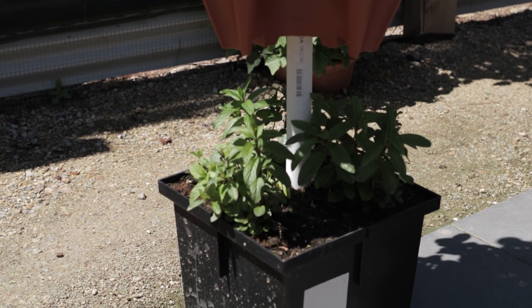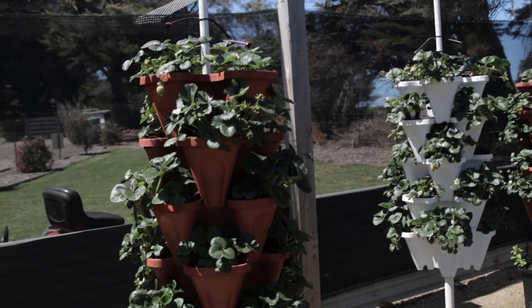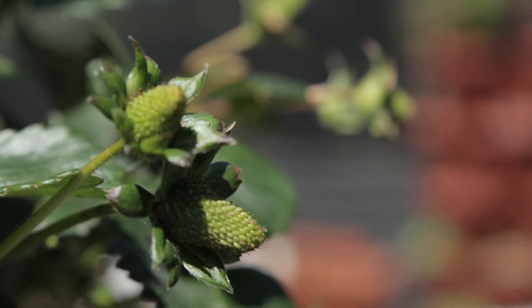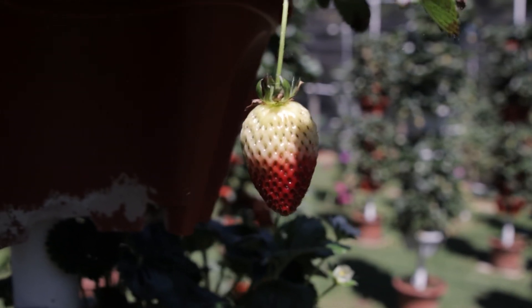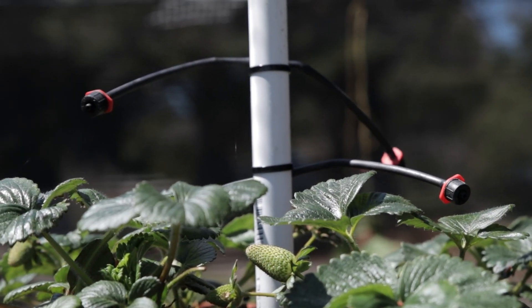We've just got mint and radishes in these ones. Now these are our strawberries — these are last year's strawberries from our commercial farm which we've transplanted. They're growing very healthy and they're fruiting now, so in the next few weeks they'll all be ripening up.